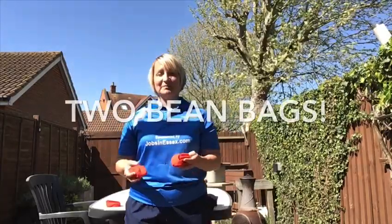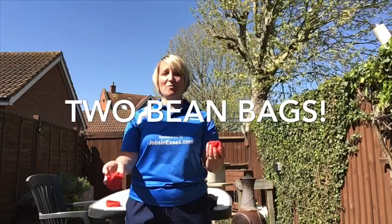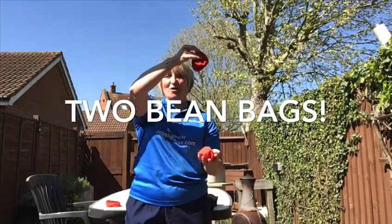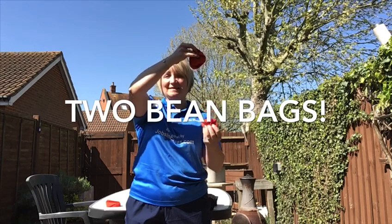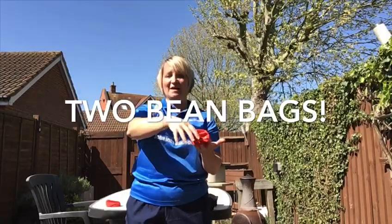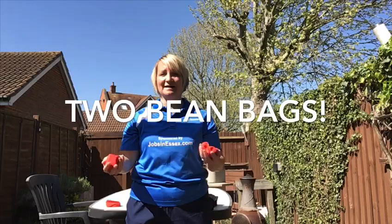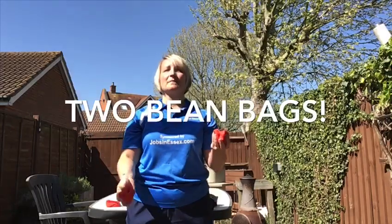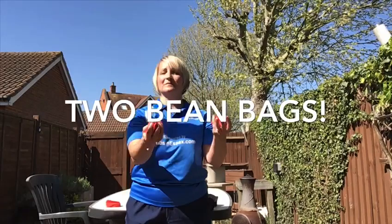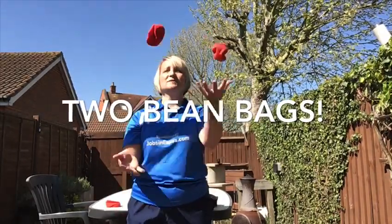Next we're going to introduce two bean bags. So when we throw one bean bag up to the corner and it starts to drop, we're then going to throw the second bean bag to the other side — so as this one starts to drop, this one throws up to the corner and comes back down. Like so — one, two.